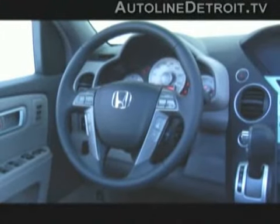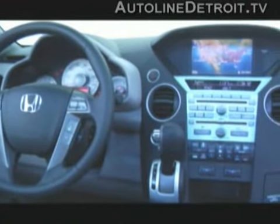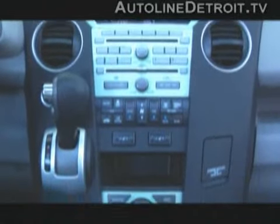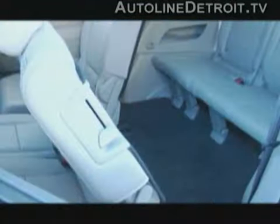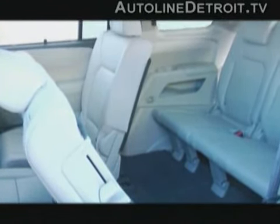Honda really emphasized refinement with the new Pilot. They wanted to make it comfortable, practical, and easy for families. From HVAC to the navigation system, all the controls are straightforward and intuitive. The seats are extremely comfortable and the ride is very smooth. Honda calls the whole package practical luxury.